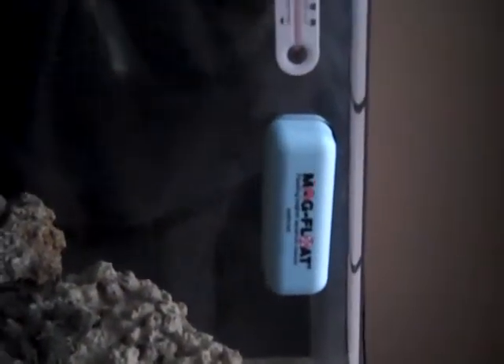I've got the mag float for an acrylic tank and I've got my temperature gauge right here. It's a little bit higher than it needs to be — I think it's at 81°F and I need to bring it down to 76°F. But overall everything seems to be working well.